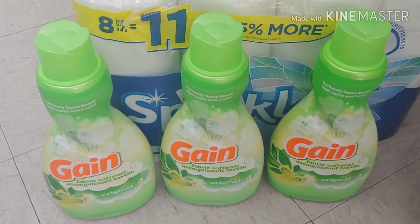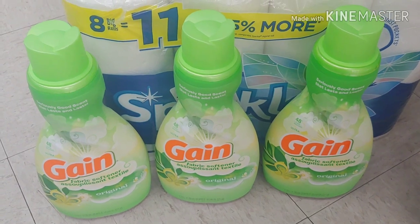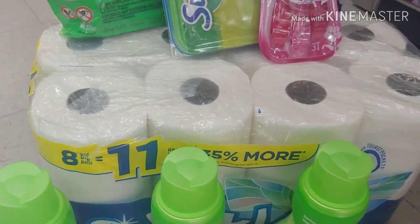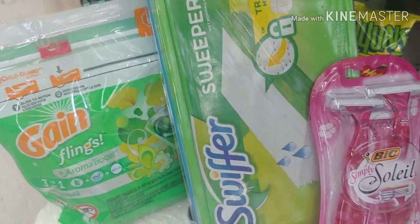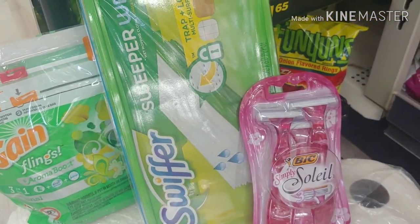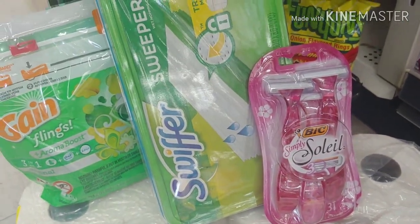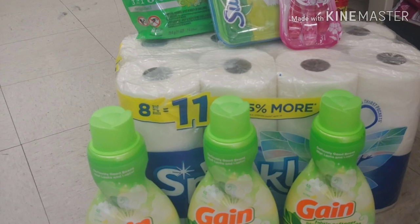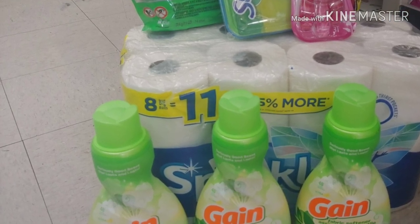I'm picking up the paper towels for $3.75, three Gain softeners for $3.95. I'm going to use two paper coupons and one digital. I will pick up the Swiffer wipes for $4.50, the Gain flings for $3.95, and the Bixolet for $3.30. I'm using my $5 off of $25 and my $5 off of $20, and I should be paying about $4 out of pocket. Don't forget all the other digitals I'm going to combine along in this transaction.